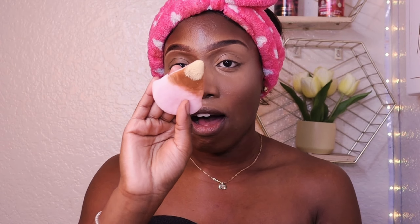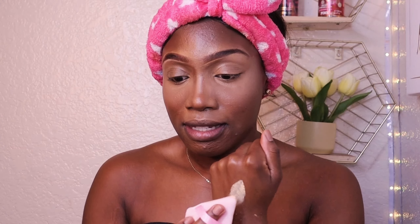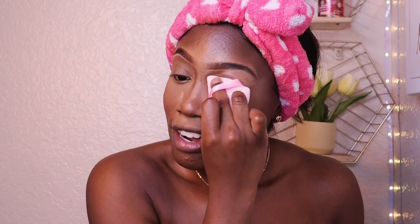Now we're going to set our face using the Huda Beauty powder — the best freaking powder on earth. This is in Blondie. It leaves no residue on your face, which is what I love, and that's especially important as a Black girl. I use a power puff applicator — get it on Amazon, it's on my Amazon storefront. I don't use a beauty blender to set anymore. I put powder on the back of my hand first. This powder really blurs your face like a filter — like you're using Facetune.